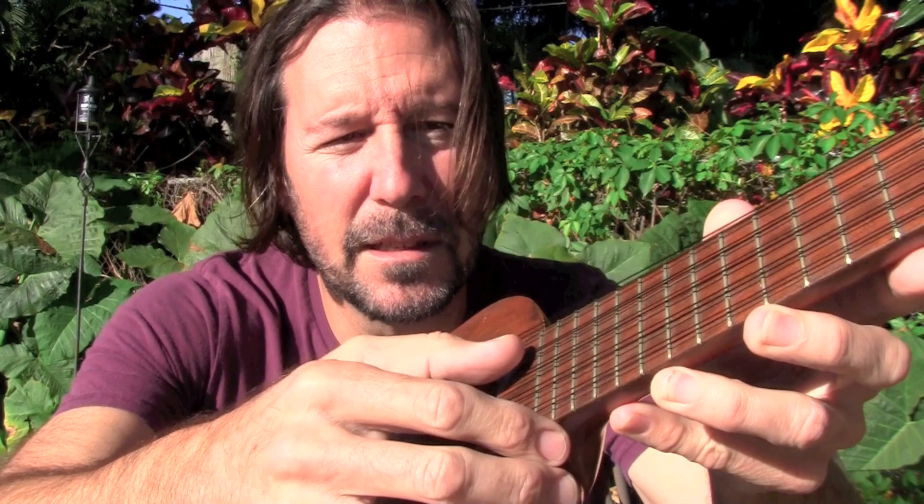I've tuned this one sort of like a ukulele with an extra string. So it's exactly like a ukulele, however there's an extra string right here. It's kind of like a mandolin ukulele — it's got these extra strings in here.